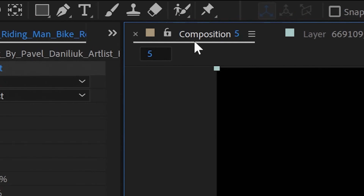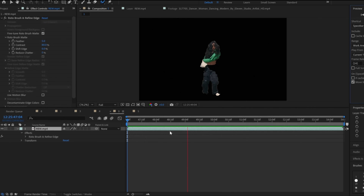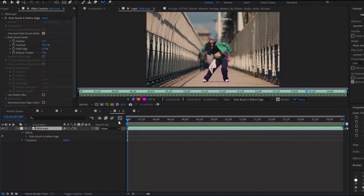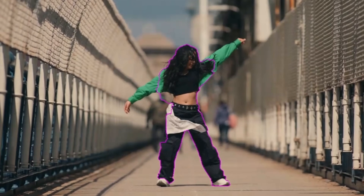We're now going to click back onto the composition window and see how it looks. This is a horrible rotoscope, and it just goes to show how bad Rotobrush 1.0 was when it first came out — and still is. If you go back to the layer window, you can actually see how bad the rotoscope mask is, just breaking up as the footage progresses.